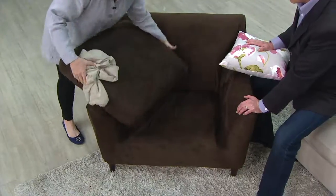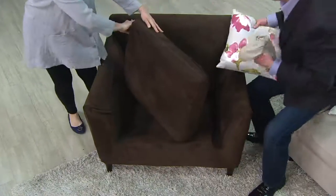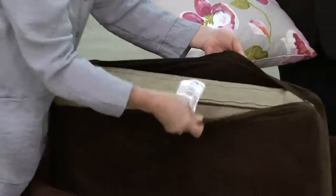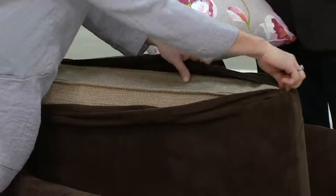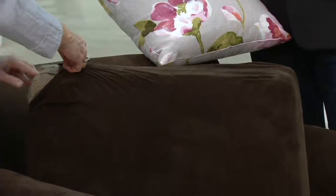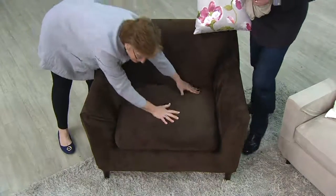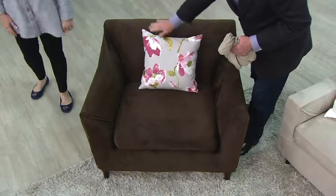Then you take your seat cushion. You take the seat cushion from your furniture and put it inside of this cover, which is very easy to take on and off. You put it in, zip it up, and put it in place, and now your furniture cover will stay exactly where you put it.